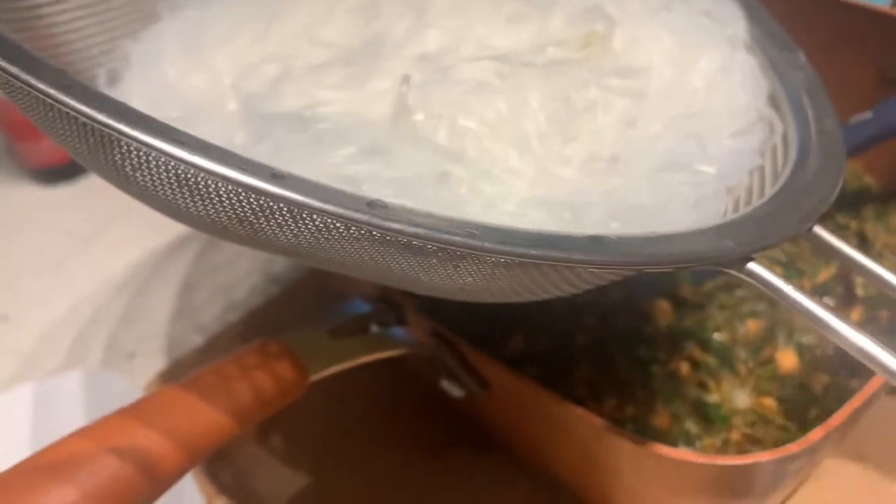Add in your rice noodle. This has been soaking in hot water for about two minutes. Now go ahead and mix in.